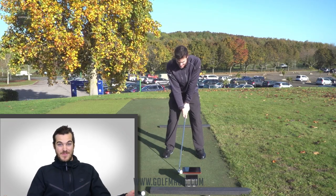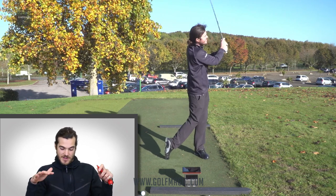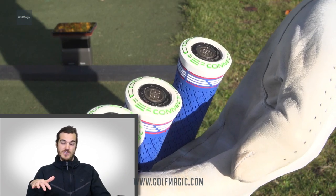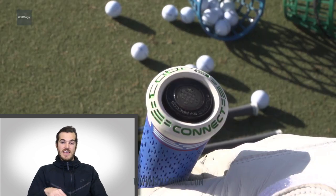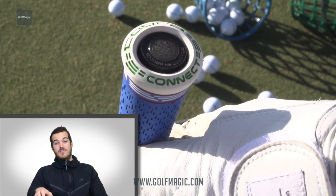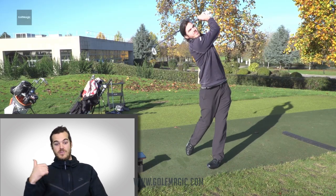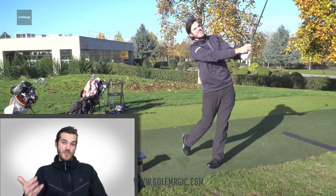The first big thing to say about this, as you've just heard from Andrew and Joe, is that there's going to be Cobra Connect powered by Arcos for the first time in these irons. That's going to allow you to really drill down on your iron stats and see how far you're hitting each club, your gapping, how accurate you are, greens in regulation — all those kinds of things.